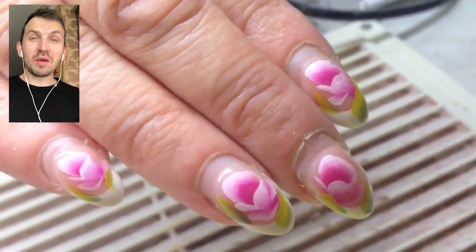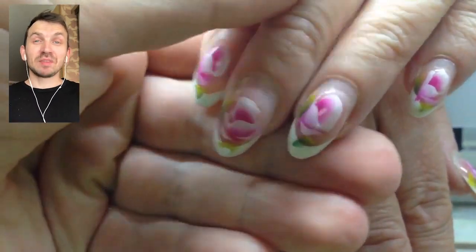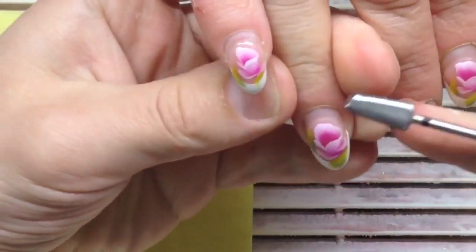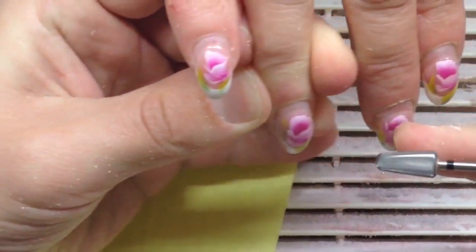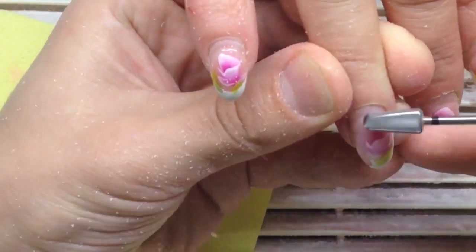Hello to all my friends and subscribers, my name is Alexander Stepanov. Have a good day. I am proceeding with the next client and doing an infill of gel nails. First we should disinfect hands before working.